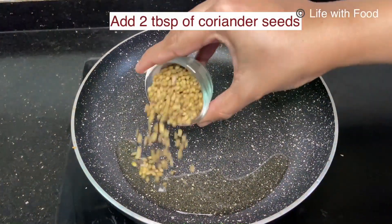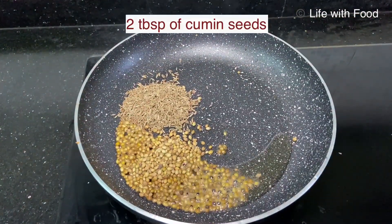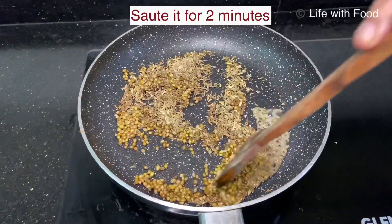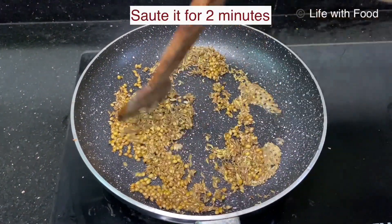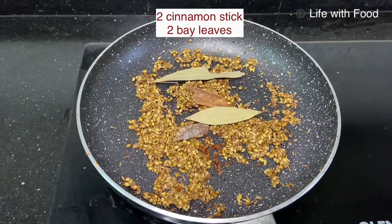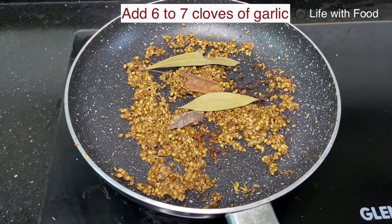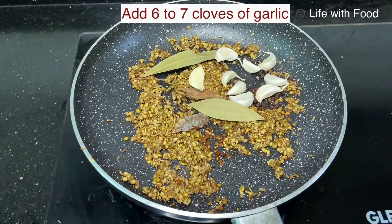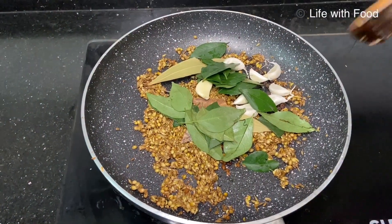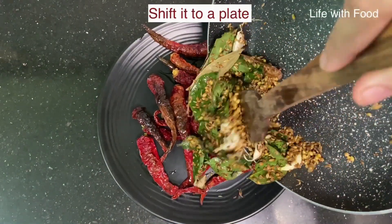Again in a pan, add 1 teaspoon of oil. To this add 2 tablespoons of coriander seeds, 2 tablespoons of cumin seeds, 1 teaspoon of fennel seeds, and sauté for about 1 to 2 minutes. Then add half teaspoon of fenugreek seeds, few bay leaves, a cinnamon stick, 5 to 6 cloves, 8 to 10 peppercorns, few cloves of garlic, and few curry leaves. Sauté all this for 2 to 3 minutes and shift it to a plate.